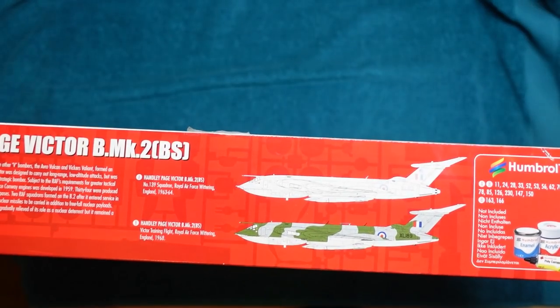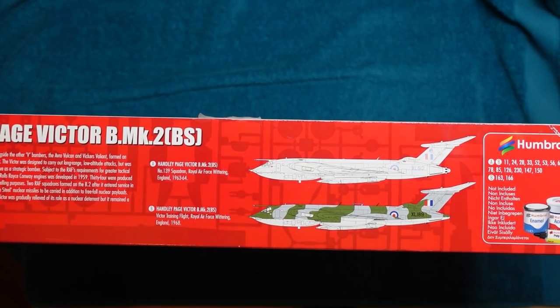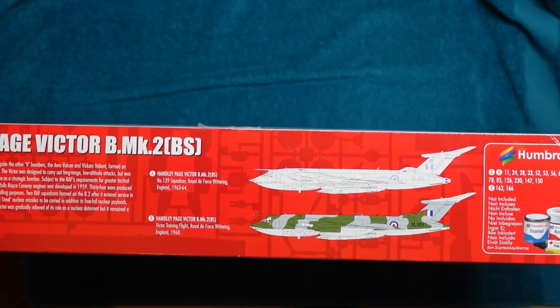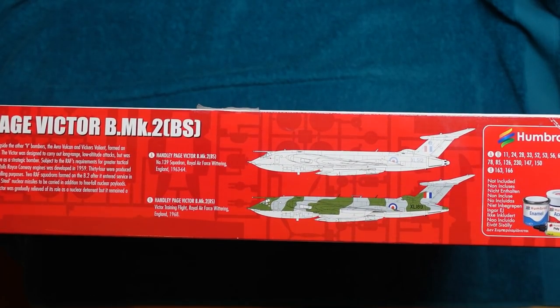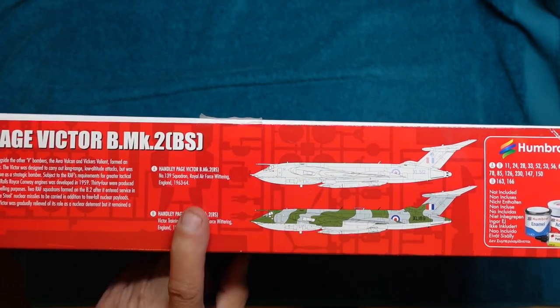The end of the box is basically just the same as the side. Typical Airfix — you've got the upside-down bit on this side. These are the two versions you get out of the box. I've actually got aftermarket decals for this one, although they're probably going to be for the tanker, so I may have to get some more or go with these schemes.